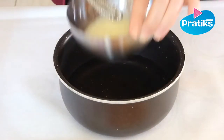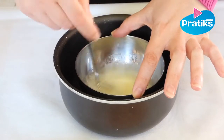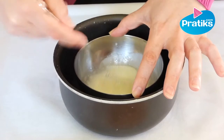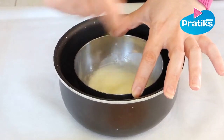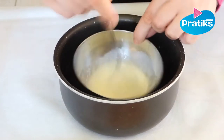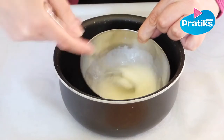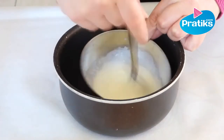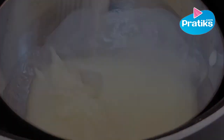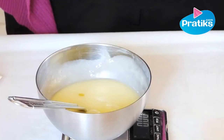Put the bowl in the cold water bath to cool it down quickly. Don't stop mixing. When the mixture is ready, add the next ingredients: the macerated oil and the koskar, and finish with a fragrance of your choice.